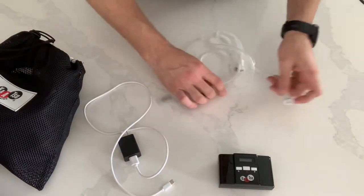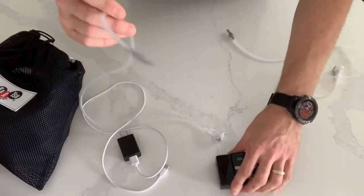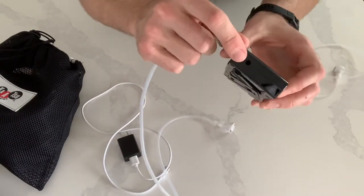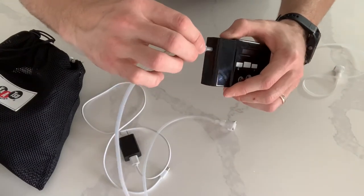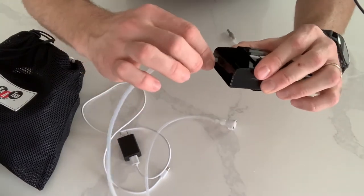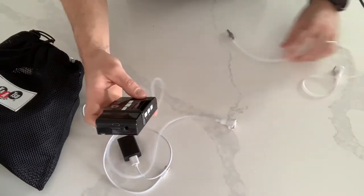To connect the Katsu Cycle 2.0 to the bands, you want to take the tube and stick it right into this tiny hole on the side. It's a nice snug fit, so as you push it in there, you may have to wiggle it around a little bit. There's a flat spot on both sides to help you pinch it and push it all the way in.